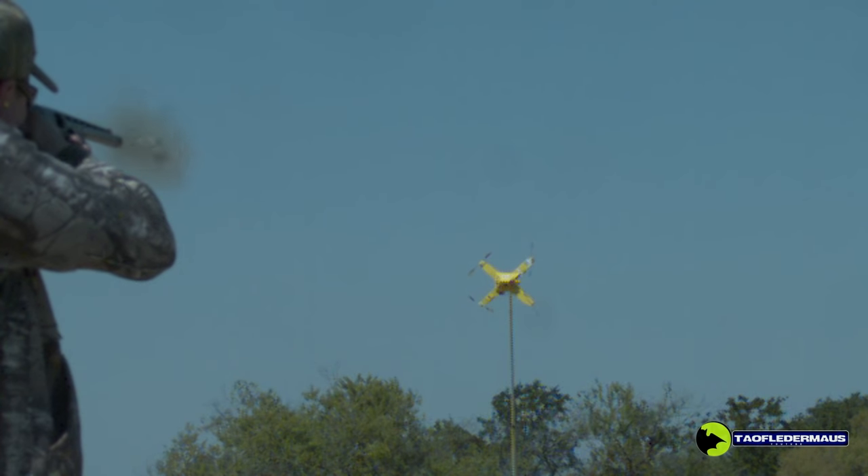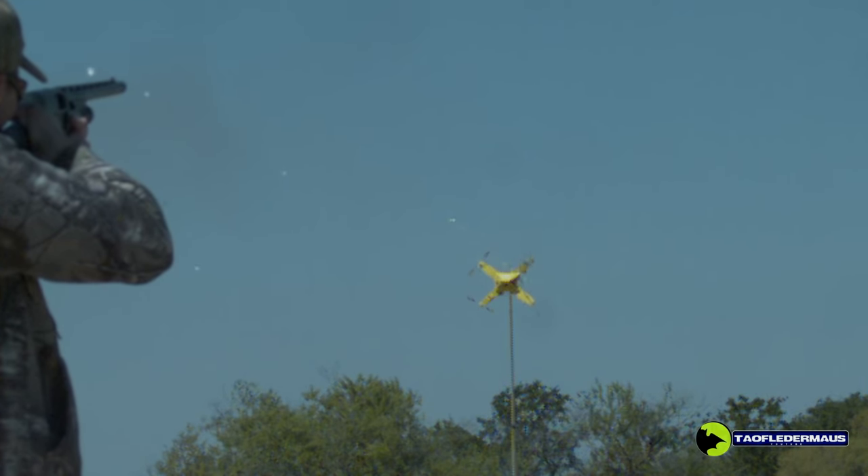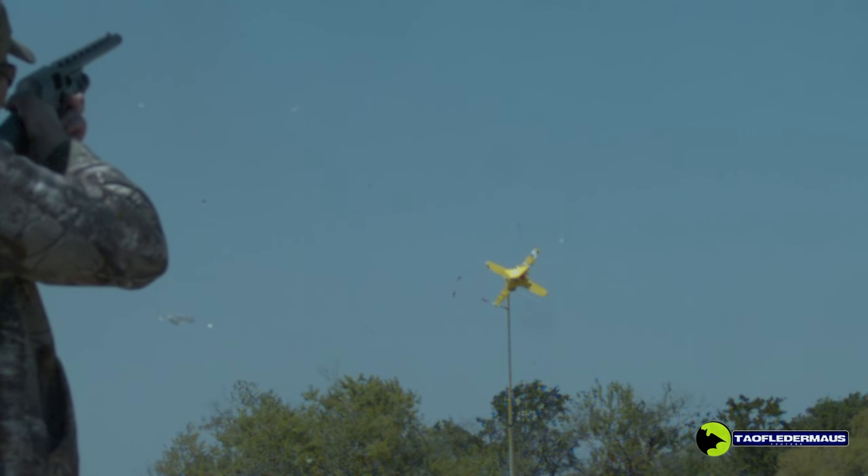This Skynet shot was still at 25 yards. Kyle shot a little bit high, but because those strings spread out so far — a radius of about five feet, I believe is what they claim — he was still able to clip a couple of the propellers off, which would have definitely taken down this drone.